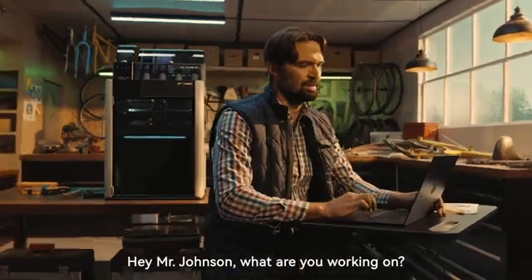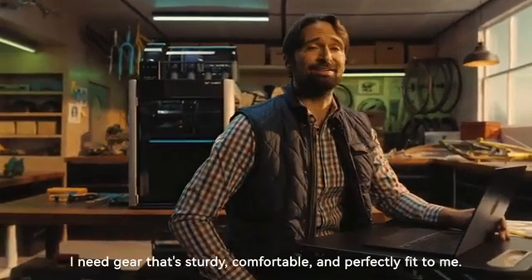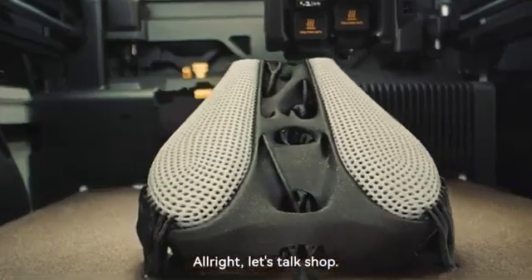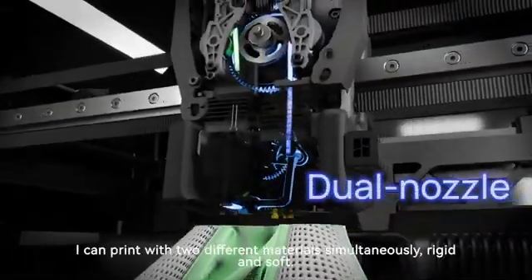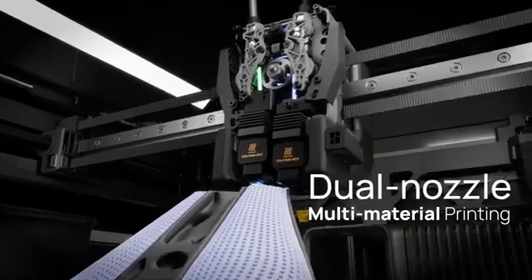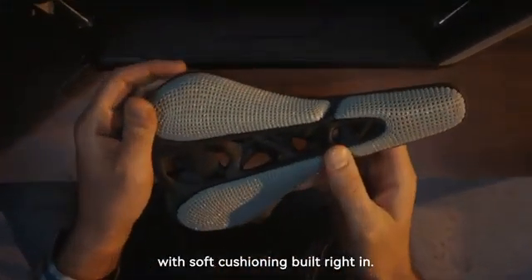Hey Mr. Johnson, what are you working on? I'm making a custom bike saddle and helmet. I need gear that's sturdy, comfortable, and perfectly fit to me. Alright, let's talk shop. To make this custom bike saddle, we're going to use my dual nozzle system. I can print with two different materials simultaneously — rigid and soft. This means the saddle can be printed as a single piece with soft cushioning built right in.